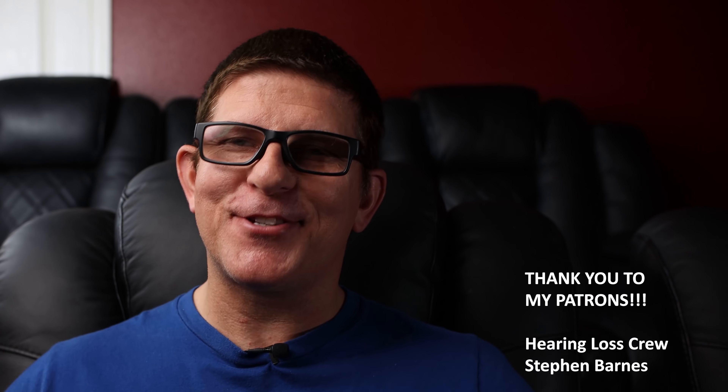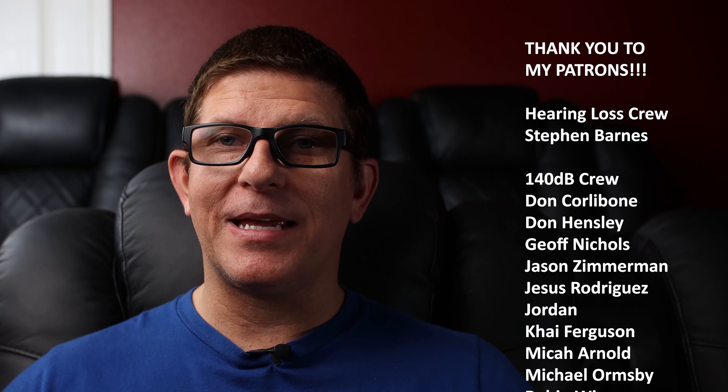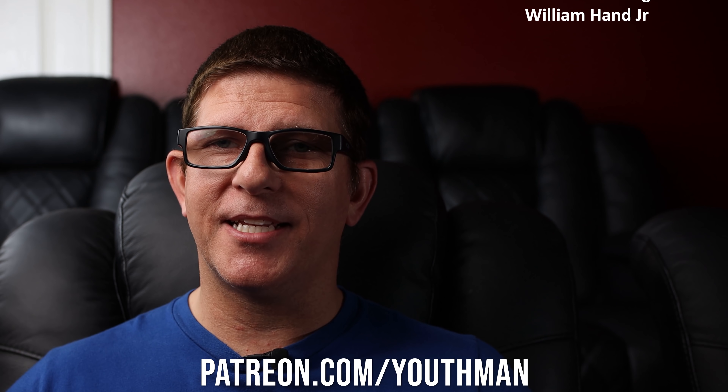Thank you so very much to all of my patrons. My patrons allow me the opportunity to provide additional content that I don't share here on this platform — things like behind the scenes. All of my patrons were getting videos of me during the process of building and getting the JVC installed and set up, even some issues I ran into. If you're interested, head over to patreon.com/youthband to sign up today.